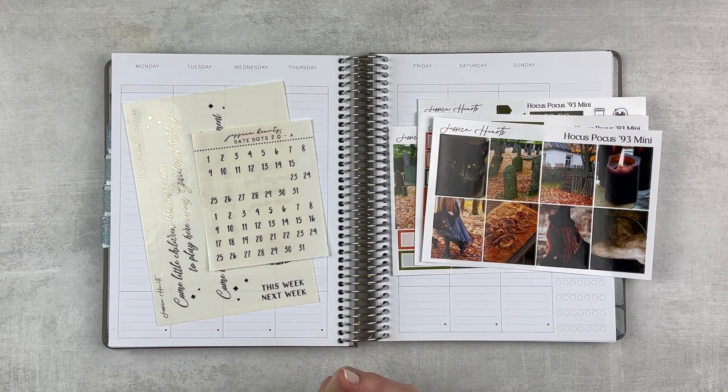If you've never seen one of my plan-as-I-go plan with me videos, the way I do mine is I go ahead and set up the week on Sunday the week before, and then I'll check in as many times as I can throughout the week. Then we'll add some pictures and memory keeping toward the end, so if you're into that stay tuned and let's get this spread set up.